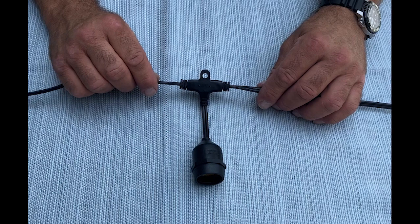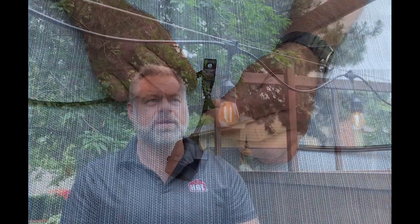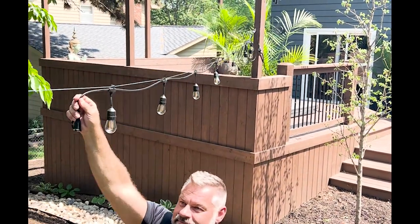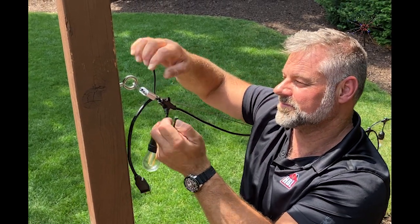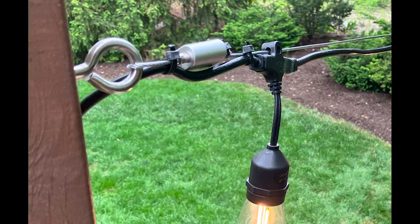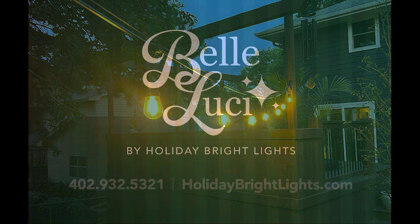Unlike other light sets, our patented ProGuide system allows you to install the lights in two different directions. With our ProGuide system, there's no need for zip ties on every single socket. Our lights hang straight and perfect. Our ProGuide system allows the light set to slide down the guy wire with ease. Finally, use the zip ties to secure your light set.